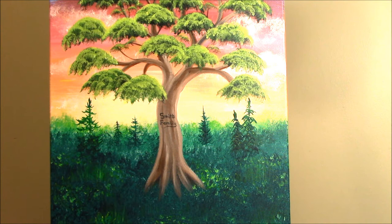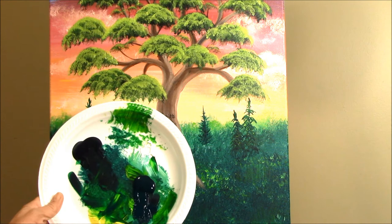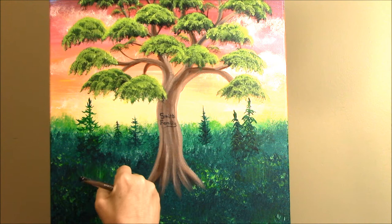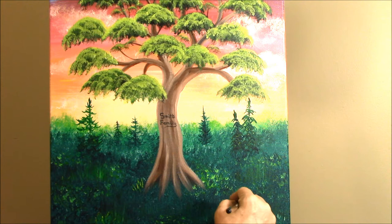Now that I have this flat brush out, I'm going to run it through the dark green and some yellow on one side, and I'm just going to make some little plants here and there. All I'm going to do is turn it sideways and dab up — it makes little leaves. You can do just a few different spots. I like all different little plants in my pictures. That's one really easy little way of doing one.